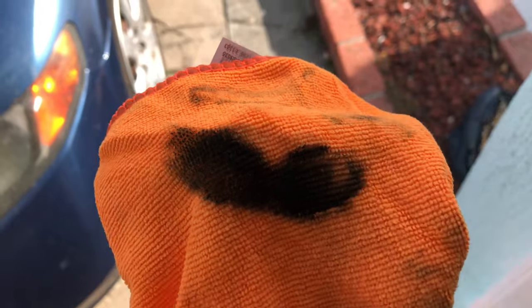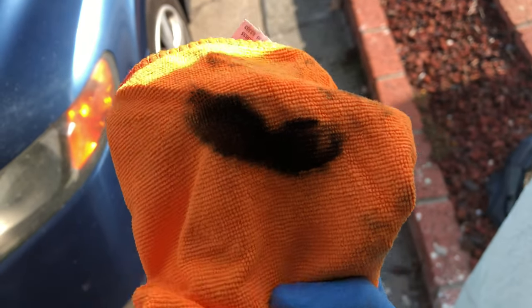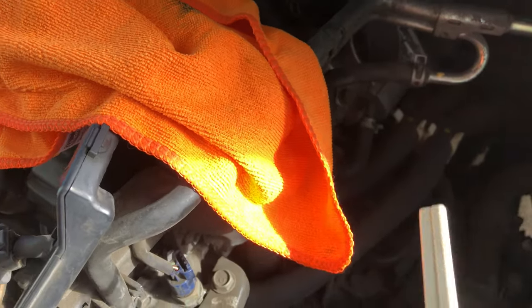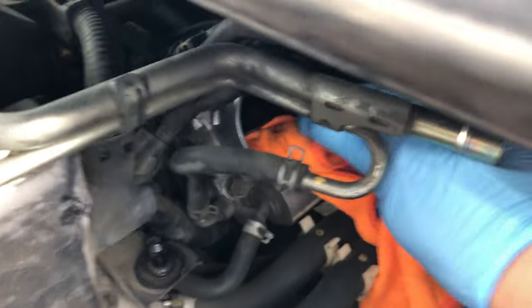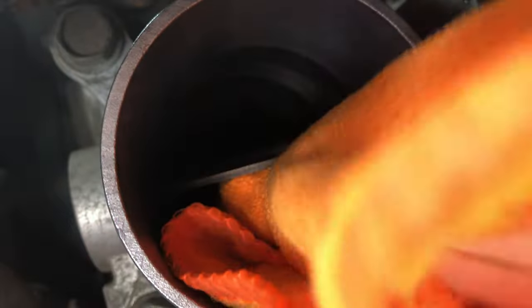A lot of the dirt was actually behind the plate on the intake manifold side — look at all this dirt. Keep cleaning until satisfied. Also remember: do not disconnect the battery, because the electronic actuator on the throttle valve needs power to rotate the throttle plate. If you're having trouble reaching inside, wrap a cloth around chopsticks or a plastic knife — this lets you clean more easily without jamming your fingers down the throttle body. Sweep it out like cleaning a chimney.